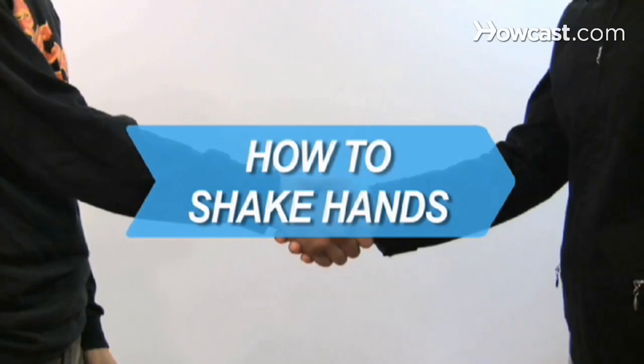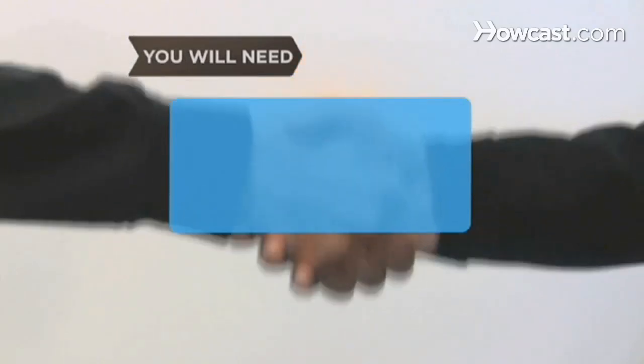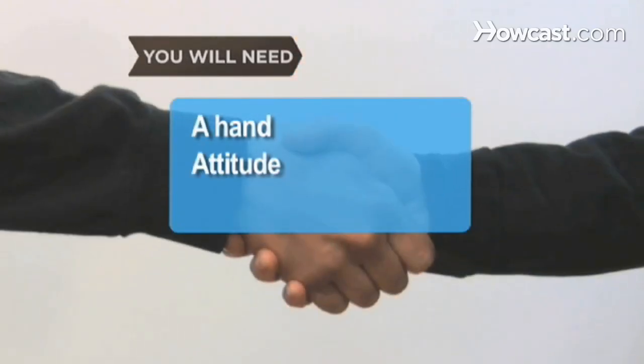How to Shake Hands. Sure you know how to do it, but do you know how to do it well? You will need a working hand and a confident attitude.